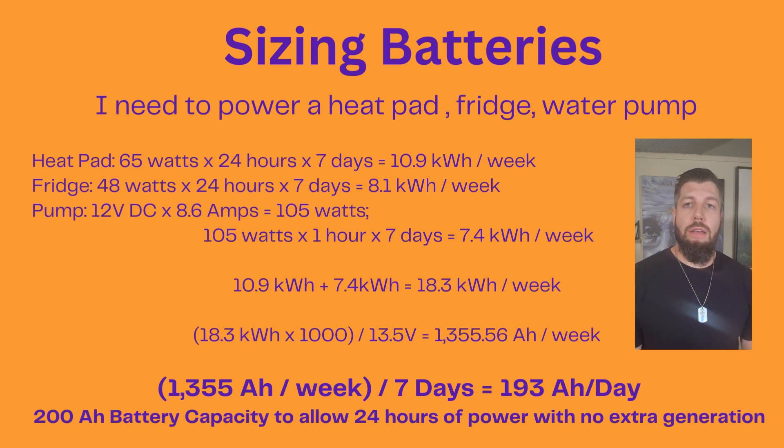Lastly is my water pump. It's a 12-volt, 8.6-amp pump. It didn't have a wattage rating, but we know that volts times amps equals watts. So 12 volts times 8.6 amps gives us 105 watts. I was conservative because I don't imagine that pump will ever run for an hour a day — all it does is pressurize the water system. I estimate the pump running about 10 to 15 minutes based on water usage. Being conservative, that gives us 7.4 kilowatt hours a week for the water pump.